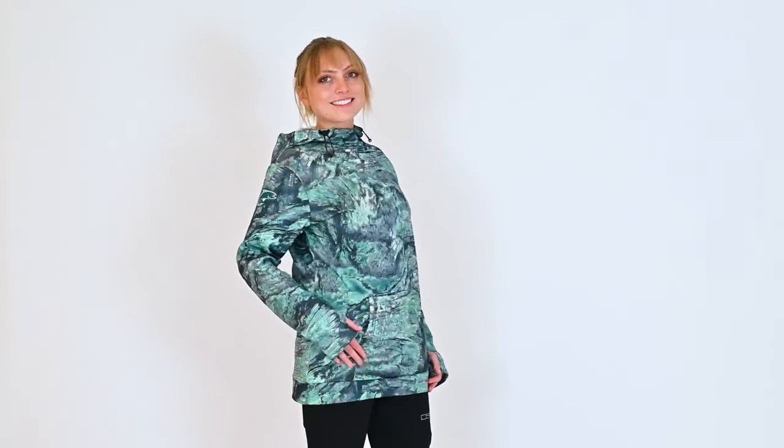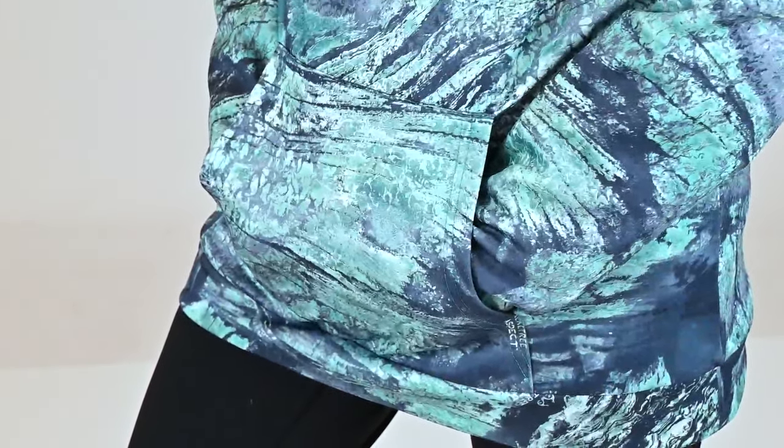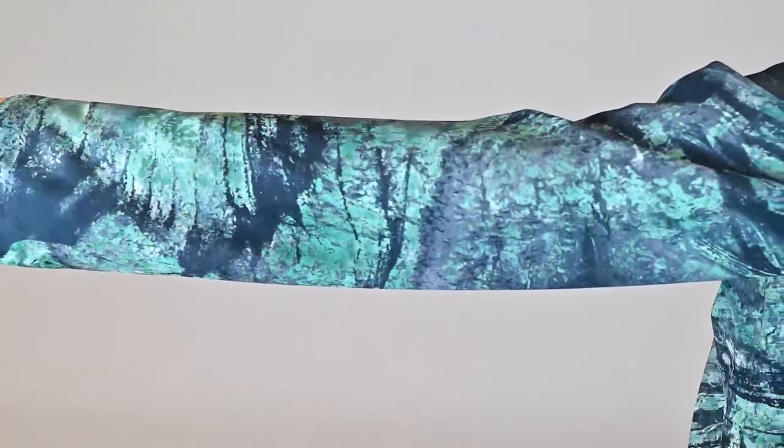The Skylar Technical Hoodie is the latest technical piece from the DSG Fishing Collection. This hoodie is made from a comfortable technical fabric that has a soft interior hand feel and a smooth exterior.